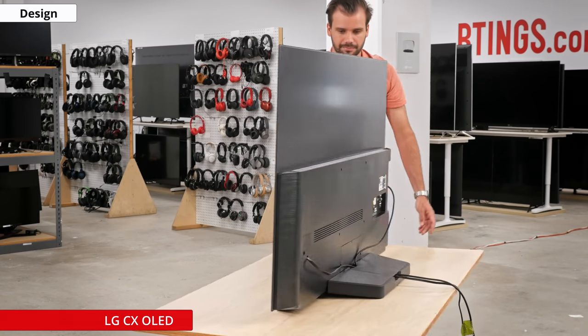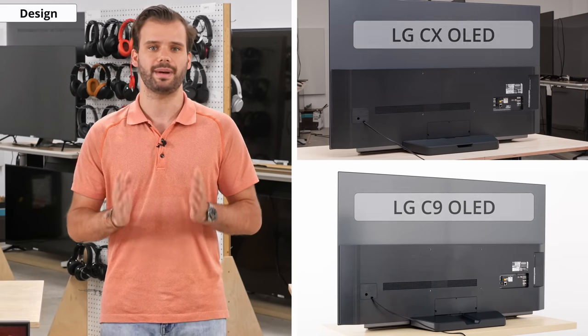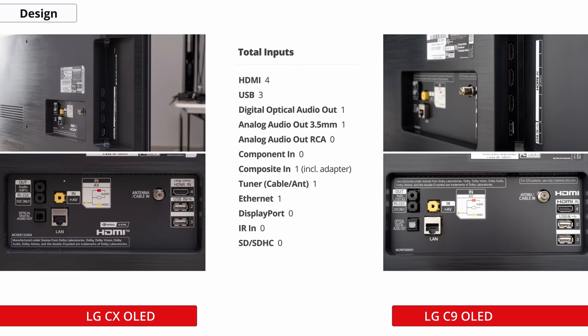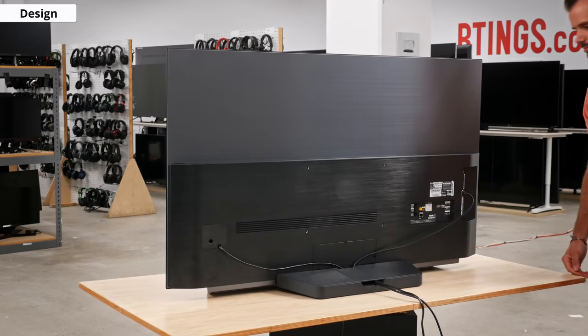It will be close to the wall when mounted, which is great. The rear of the TV looks virtually identical to last year's C9, with some inputs facing sideways and others straight back, which can cause issues when trying to wall mount. All of the available inputs are the same as the C9: 4 HDMI 2.1 ports, 3 USB ports, 1 digital optical audio out, 1 ethernet input, 1 tuner input, 1 3.5mm out, and a composite in with the adapter included. eARC is also available, and the cable management is nice, as all cables get routed through the back of the stand for a clean look.